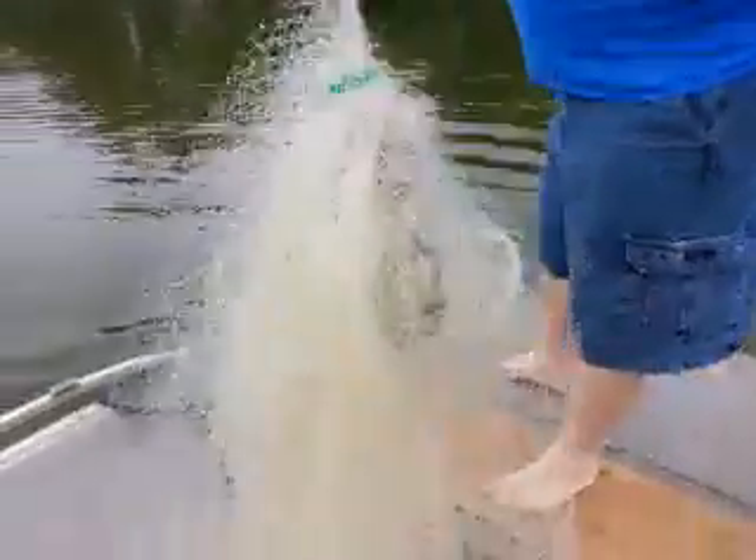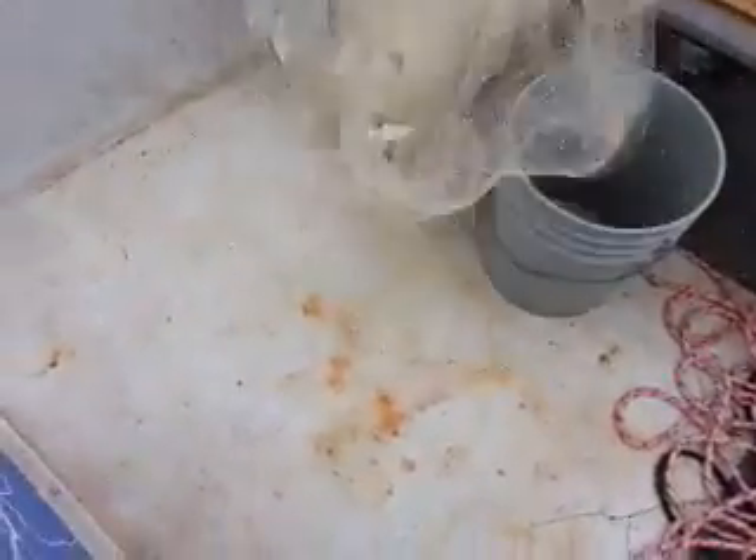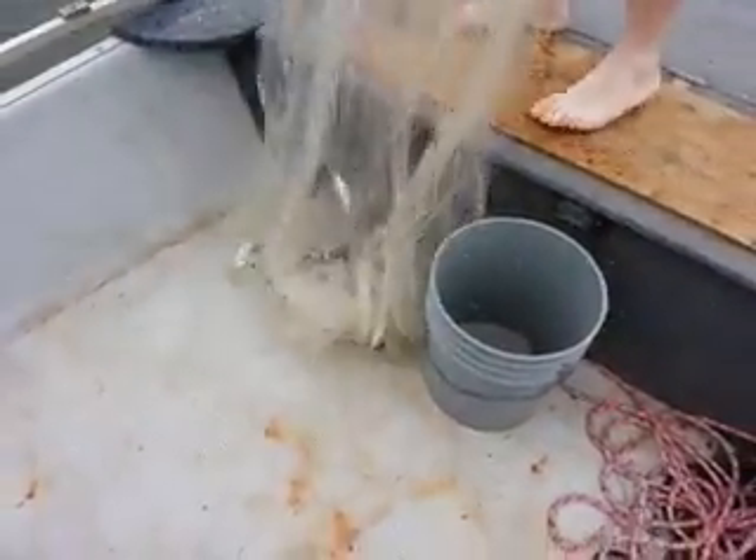That's the good thing about a big net — if they get any out here, it'll usually catch them up.